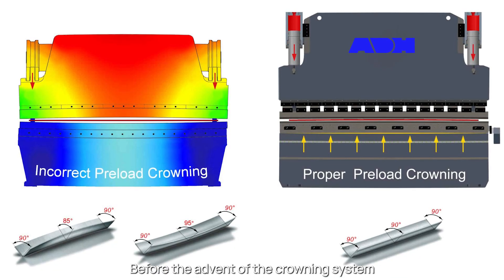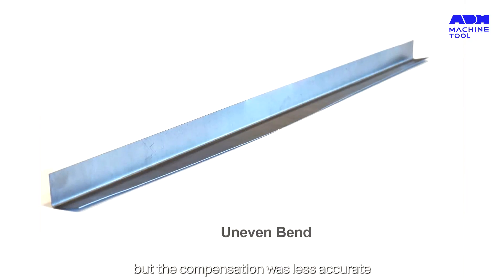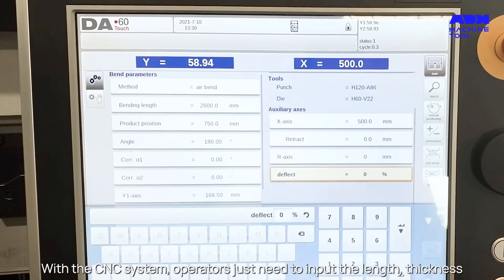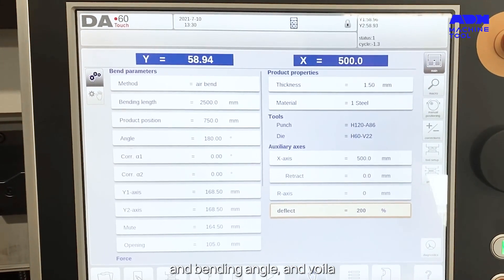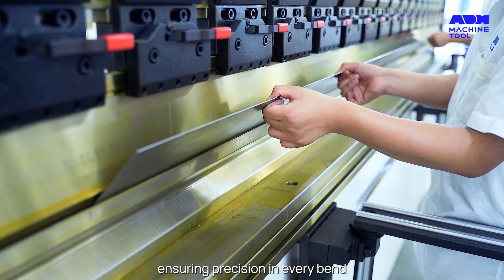Before the advent of the crowning system, manufacturers used convex work tables, but the compensation was less accurate. With the CNC system, operators just need to input the length, thickness, and bending angle, and the crowning system calculates the compensation values, ensuring precision in every bend.